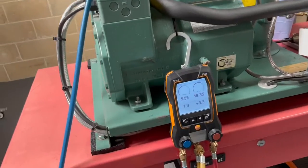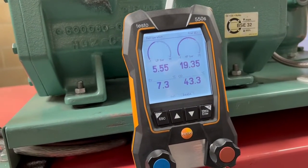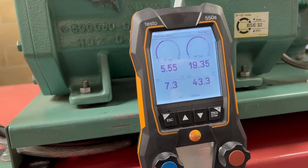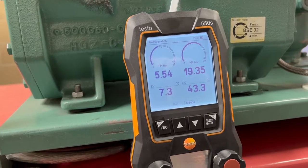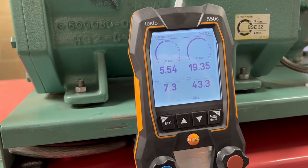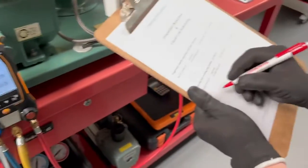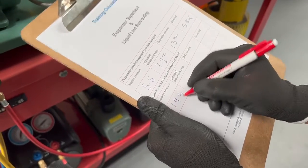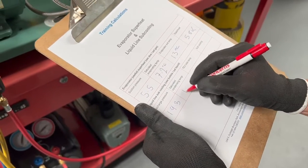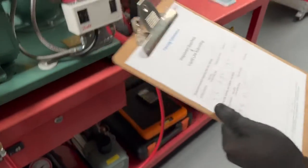We're now going to measure the subcooling. We're using the discharge pressure on the gauge, which is converted into a saturated bubble temperature, and we're going to record those the same as we did with superheat on the log sheet. So 19.35, 43.3 saturated bubble.